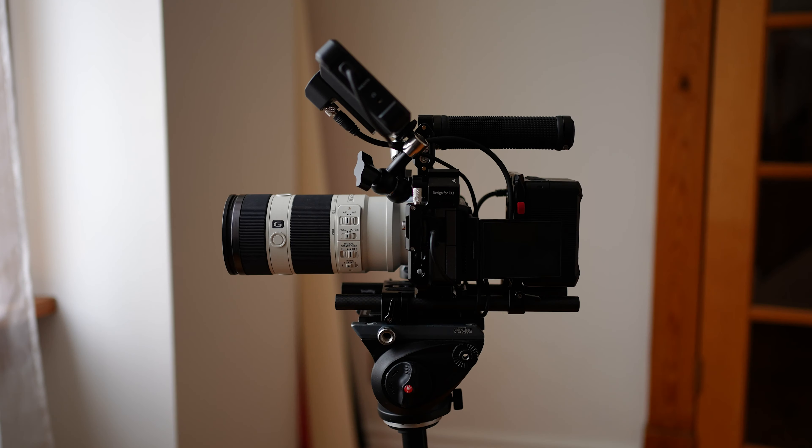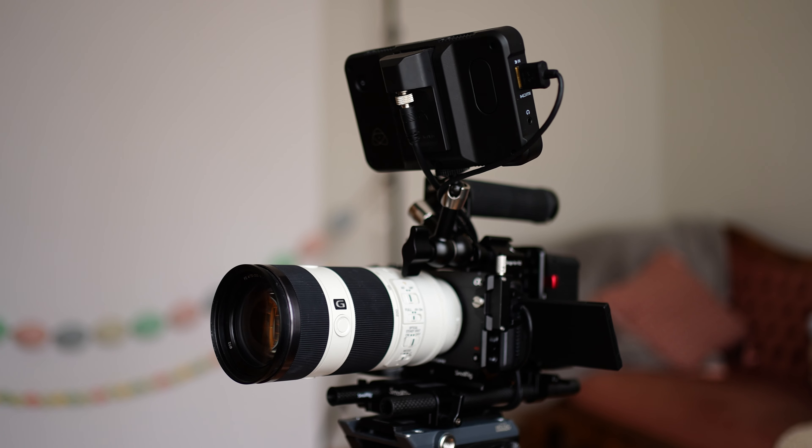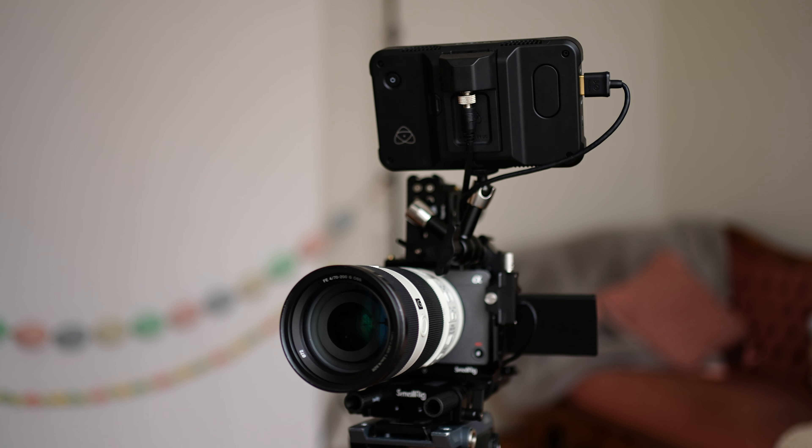Hey everyone, my name is Tom and I'm going to be talking about my Sony FX3 and the handheld rig that I built for it. The reason I chose to add all this to my camera is that I found the base model FX3 with the included top handle just left something to be desired.